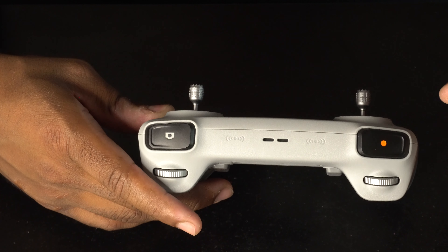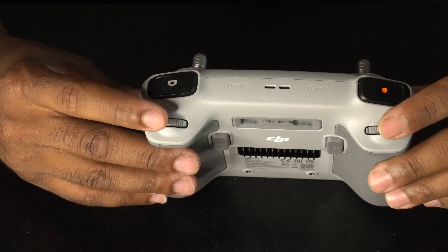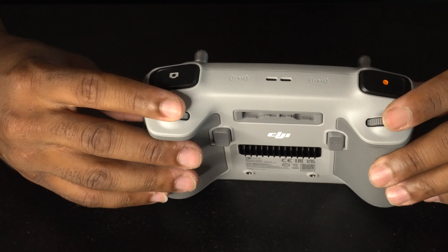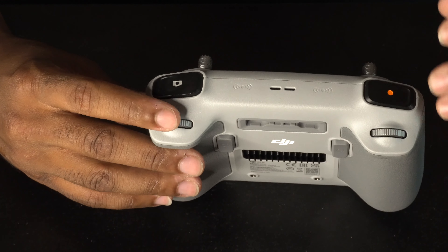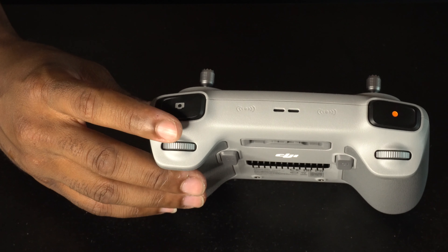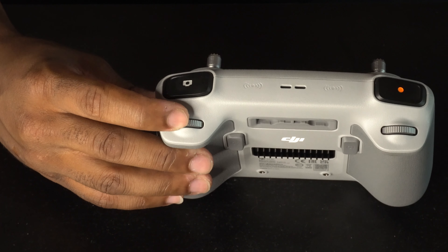Press the record button all the way and it will turn on record mode. On the top you also have rolling dials that control the camera tilt — you can have the camera either face up or face down.